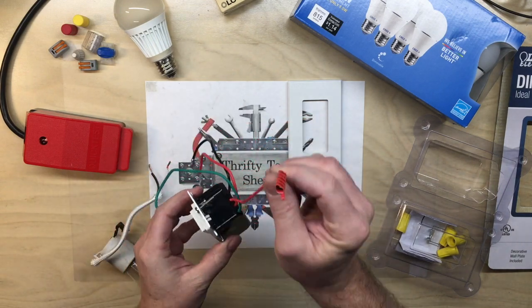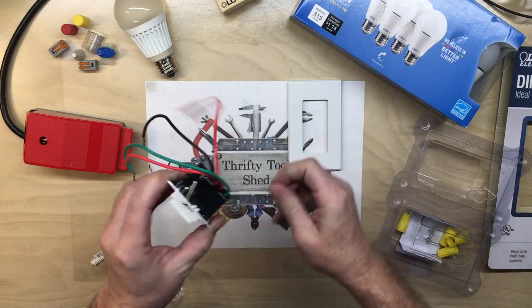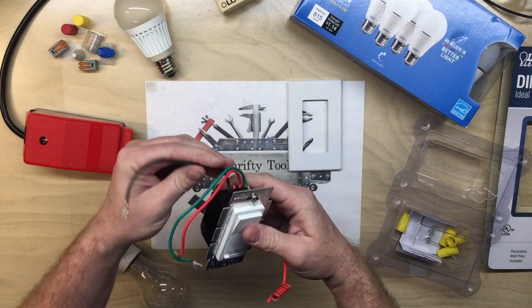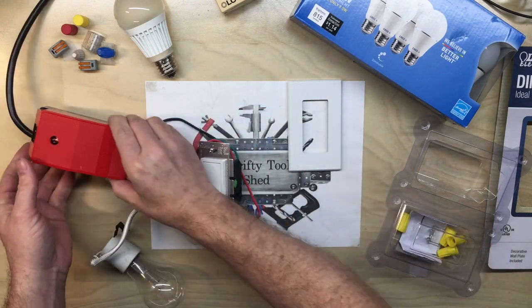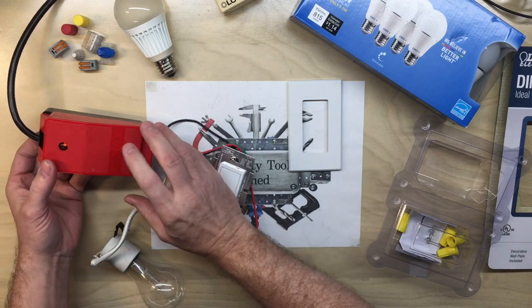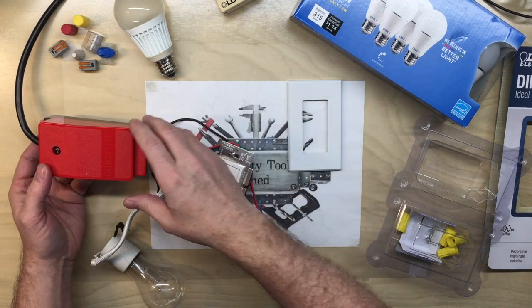We're going to leave one wire unhooked — that's for three-way applications like I have in my breakfast area. I'm going to use this quick-test device.